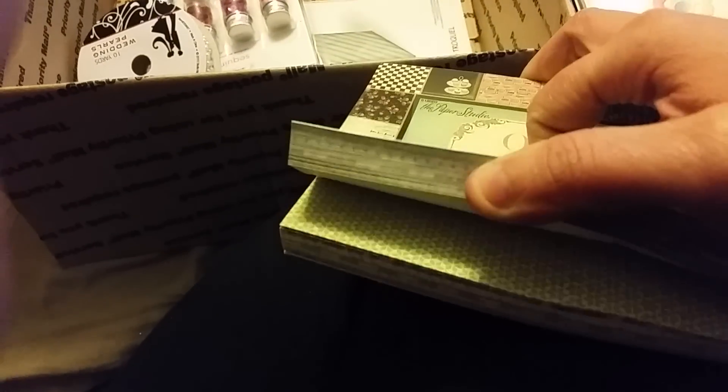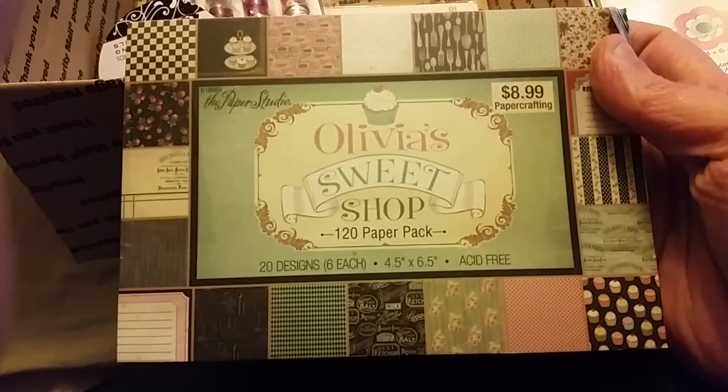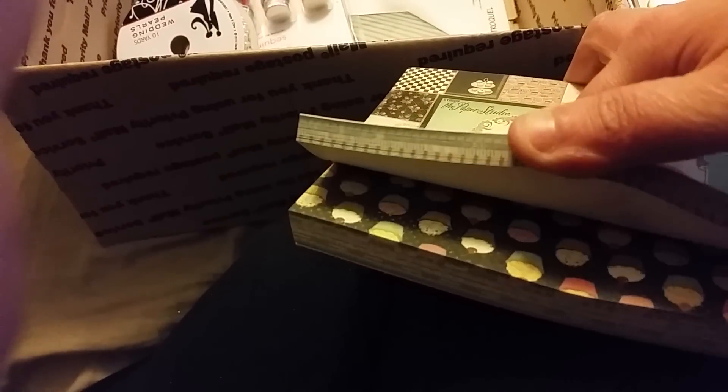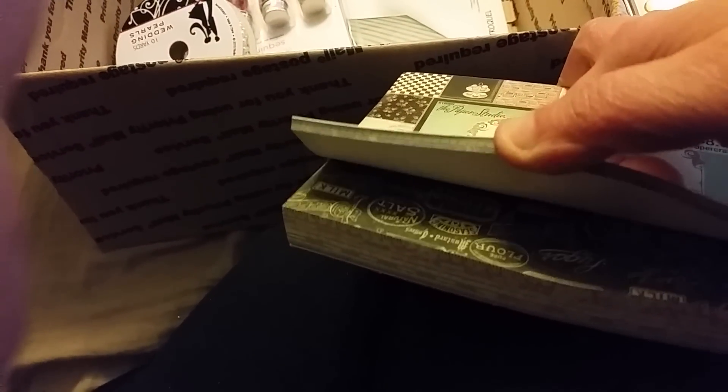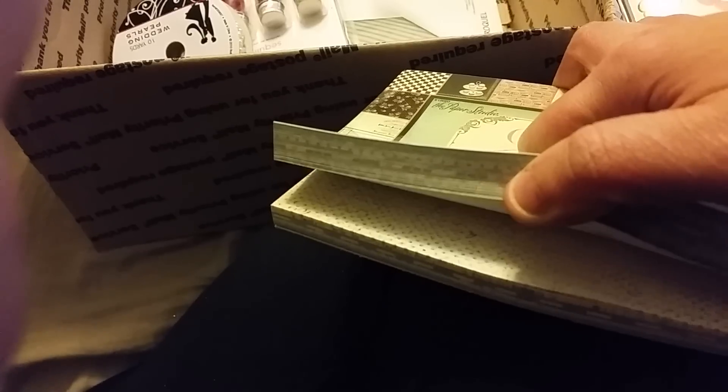Oh my gosh, this paper — I don't have this but I've seen a couple of people show it. I can't really flip through it because it's still sealed, but it's got all these sweet treats and a kitchen theme. It's called Olivia's Sweet Shop, this is from Hobby Lobby. Oh, look at those cupcakes and the cherries, it's super kitschy and cute, I love it.